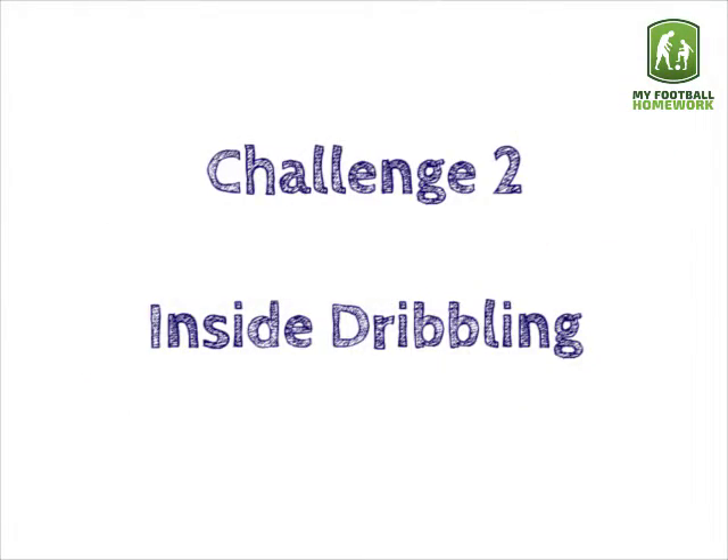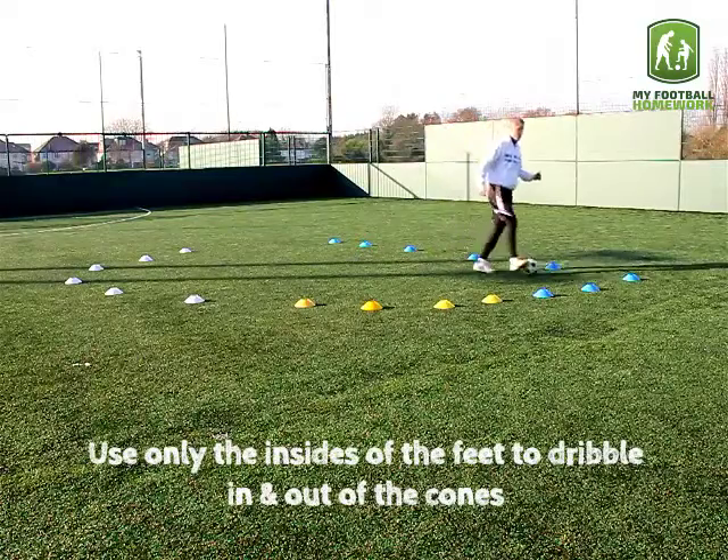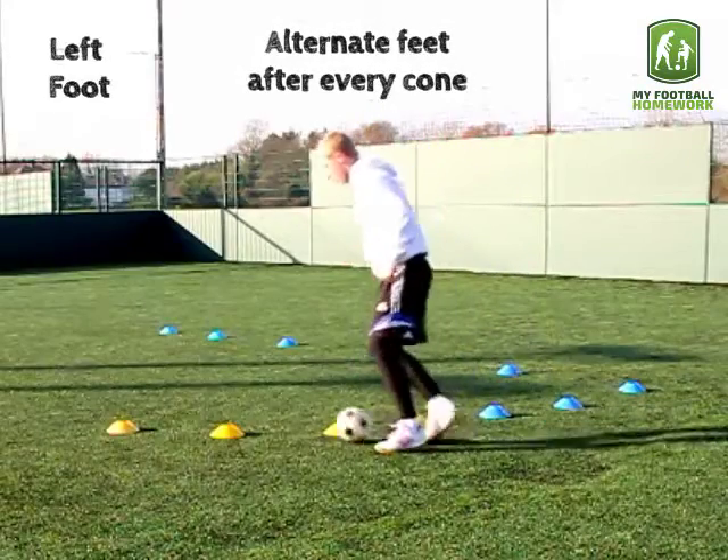Challenge 2: Inside Dribbling. Use only the insides of the feet to dribble in and out of the cones. Alternate feet after every cone.